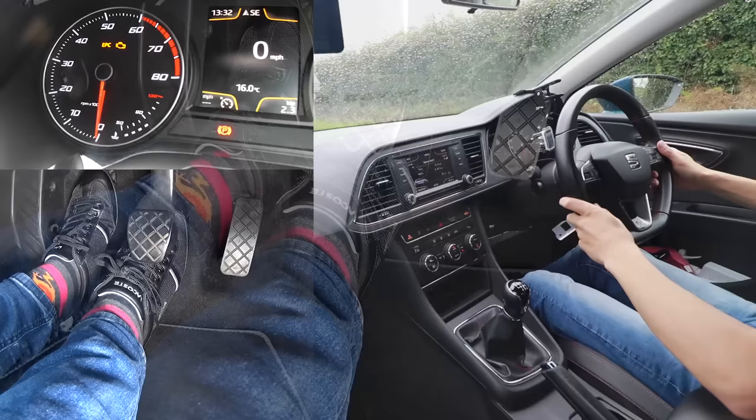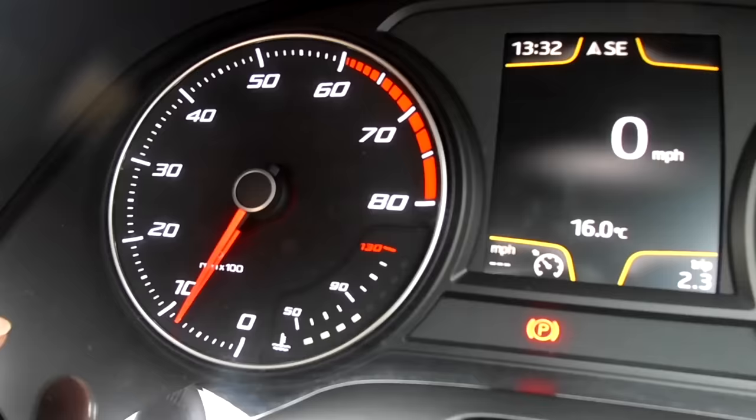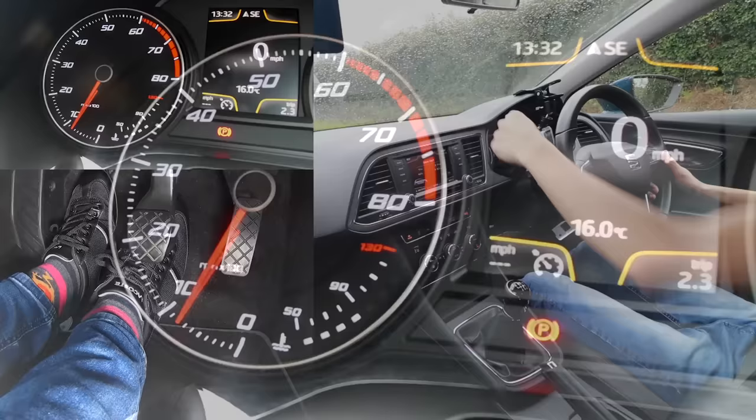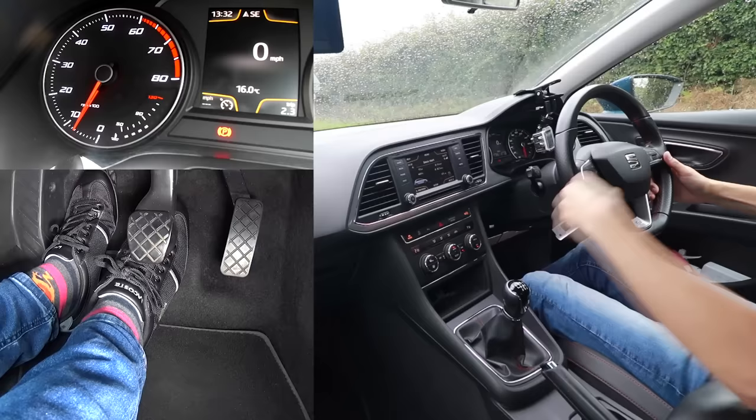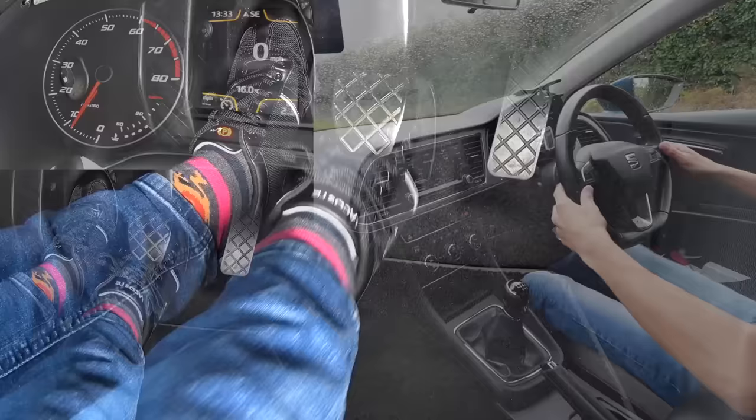To get the engine running, I recommend holding the clutch down — this left pedal here — all the way to the floor. Then turn the key all the way and the engine fires into life. The reason I recommend holding the clutch down is not only that some cars require it, but if your car was in gear and you turned the engine on, the car would shoot forwards in a forward gear and backwards in reverse.